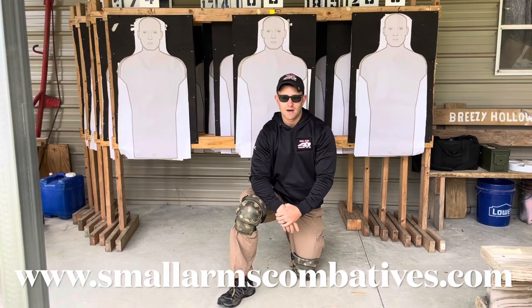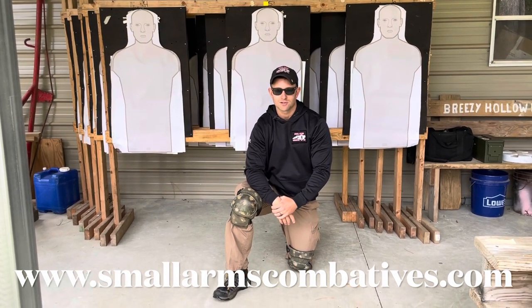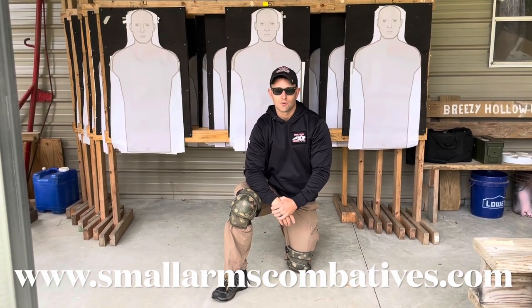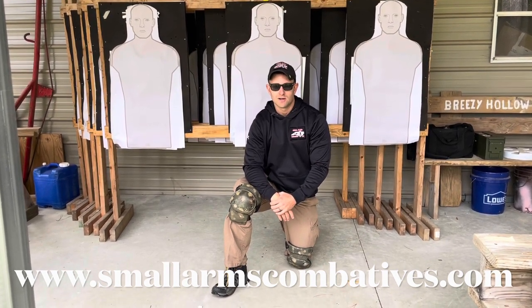I hope that's a great tip for everyone. If you're interested in training, come on out to Small Arms Combatives and we'll teach you everything you need to know about self-defense, marksmanship, and the mindset and tactics that go along with that. Hope everyone has a great day — over and out.